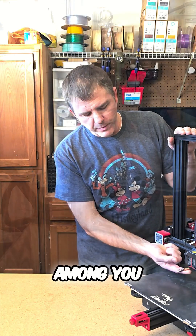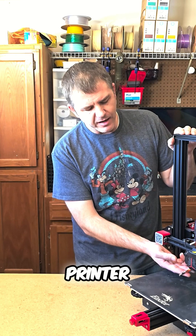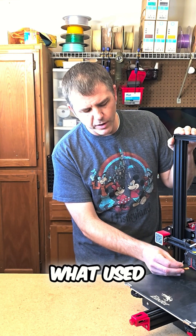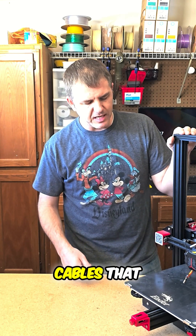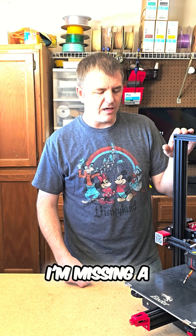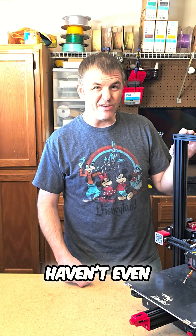The keen-eyed among you may already notice that there's a little bit hanging out here at the bottom of the printer — the hotend. It's the heater core and what used to be the thermistor, and right now it's just the cables hanging there. So I'm missing a functioning hotend from this printer, and I haven't even powered it on.